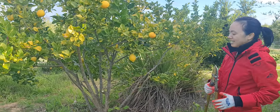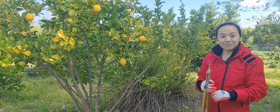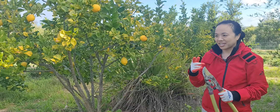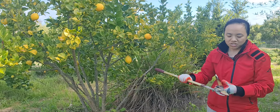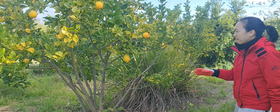Always have sharp secateurs — this one is on its way out, by the way. It was sharp but after some heavy pruning on the custard apple, then this, and the sugar cane, it definitely needs to be sharpened and tuned up.